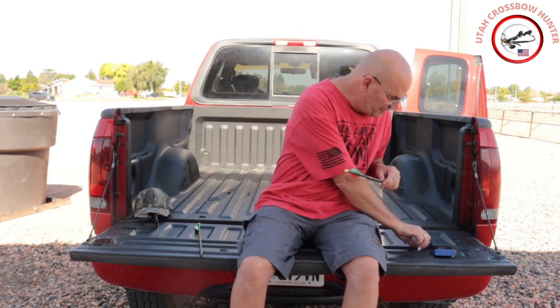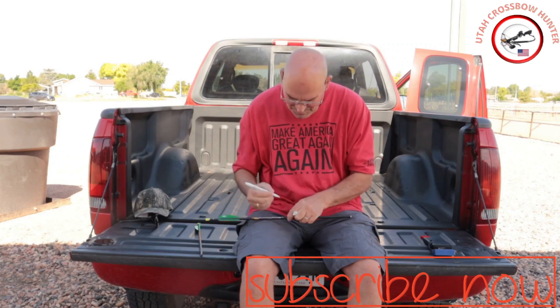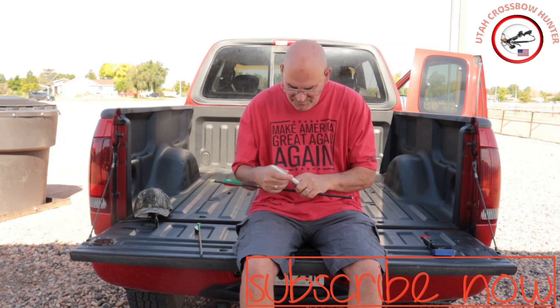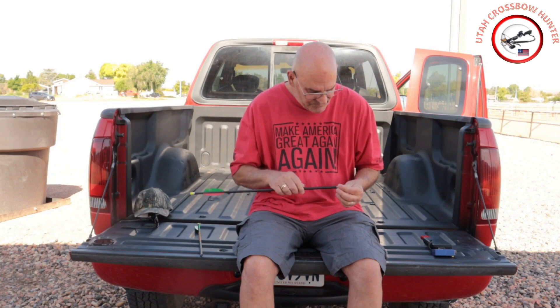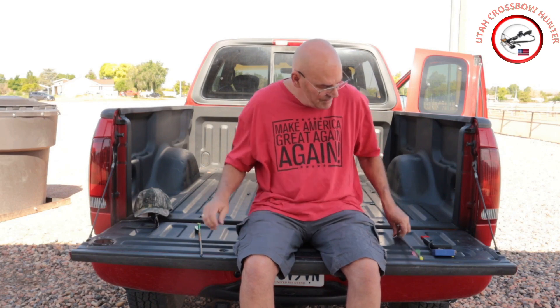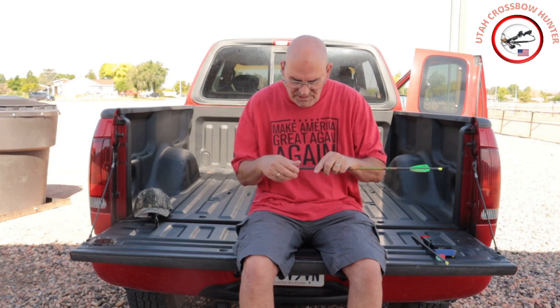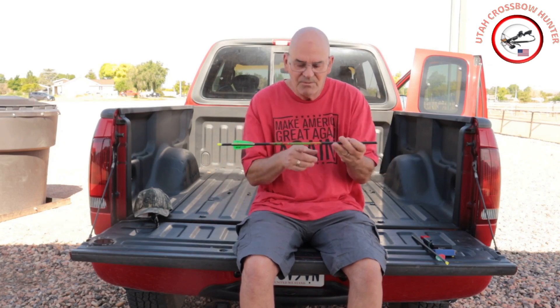Okay, that looks pretty good there. Let's put a little mark on there, put the tip back on, and now let's look at the FOC on the Zombie Slayer without the tip.